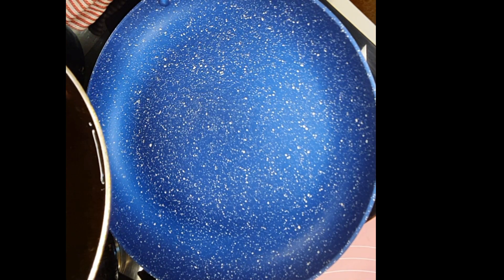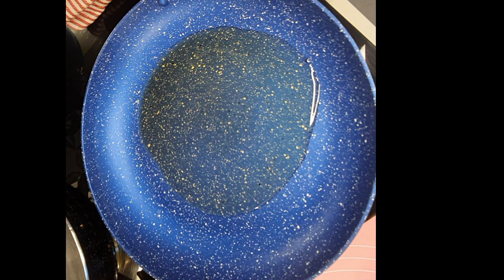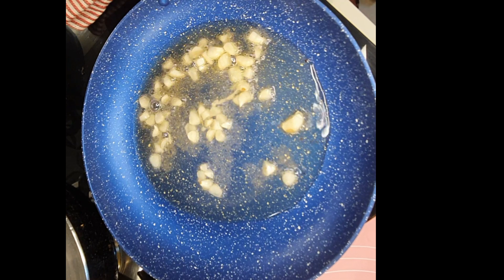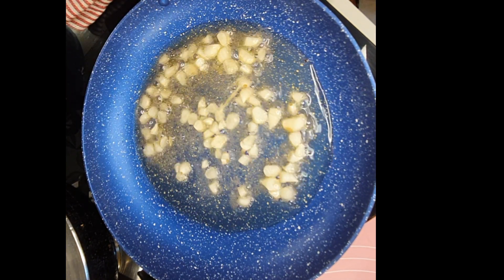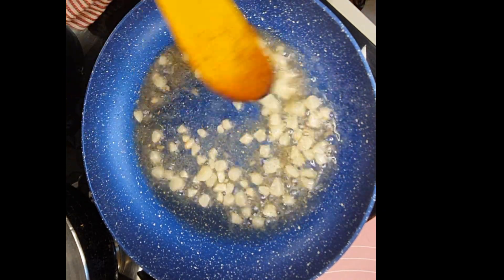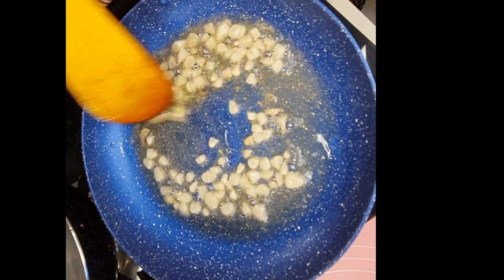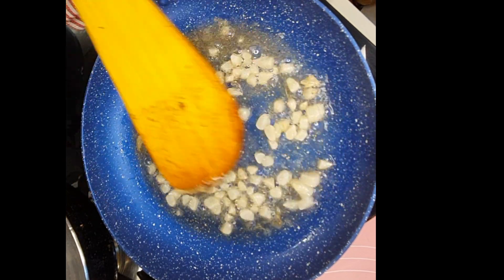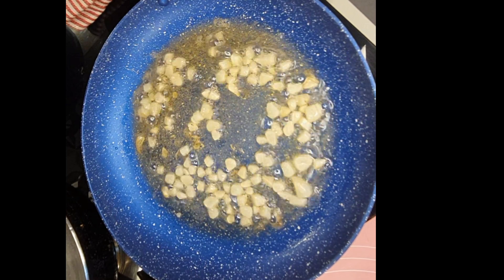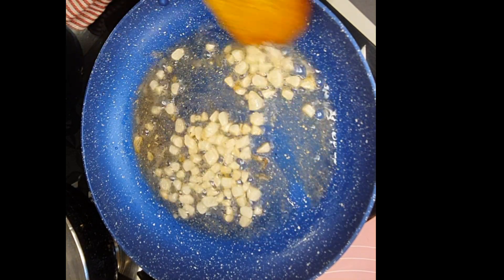Just before serving, take a pan, heat it, and add some oil — I'm using the same oil I fried the chicken in. Let the oil heat, then add a generous handful of chopped garlic and fry it until it releases its lovely aroma. Do not over-fry or make it crisp. On moderate flame, fry for one to two minutes.